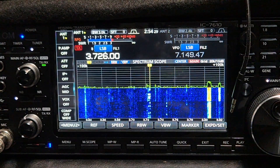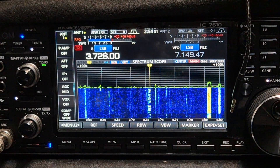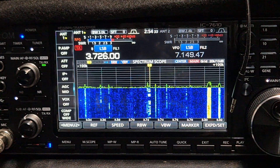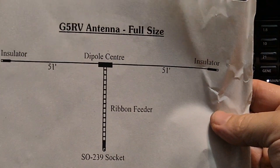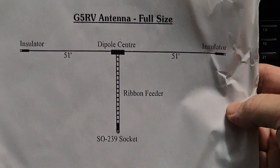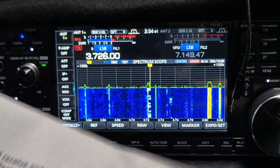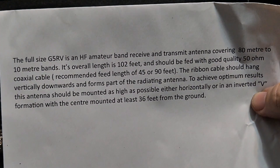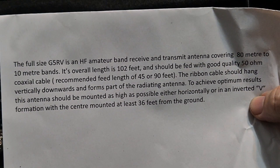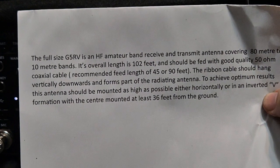It's definitely working better on 80 meters and I knew it would — look at the specs for a G5RV, it's all there. Full size, 80 meter to 10 meter bands, 102-foot length, because it uses the feeder as well.